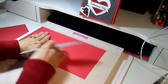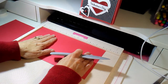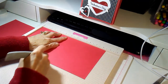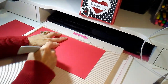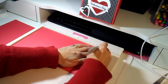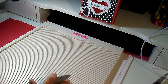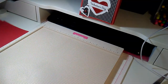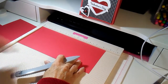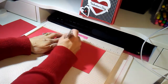For your second piece measuring 10 and a half by 6, place it on the long 10 and a half inch side and score at 5 inches and at 10 inches. That's your second piece. Then the third piece, measuring 10 and a half by 5, score that one at 5 inches.